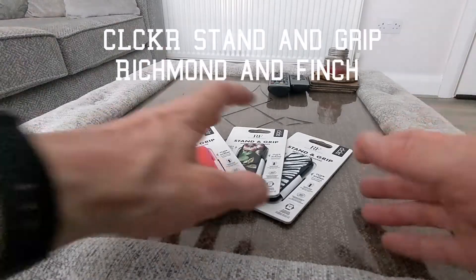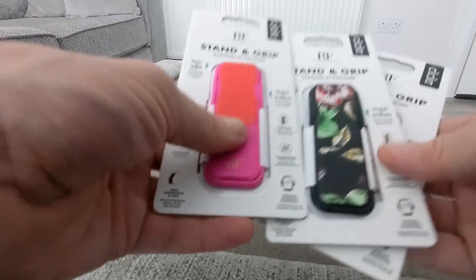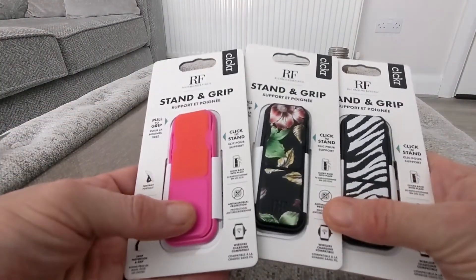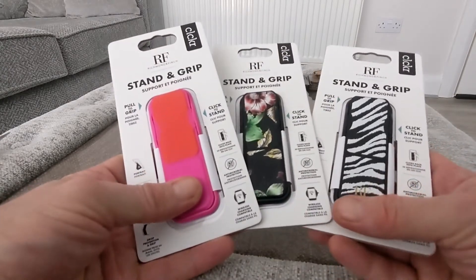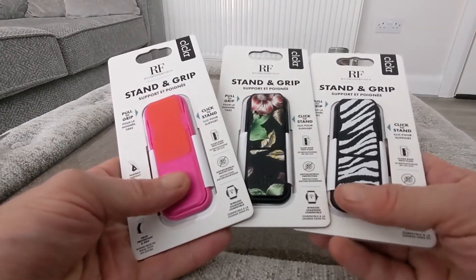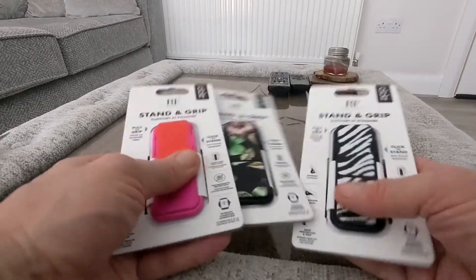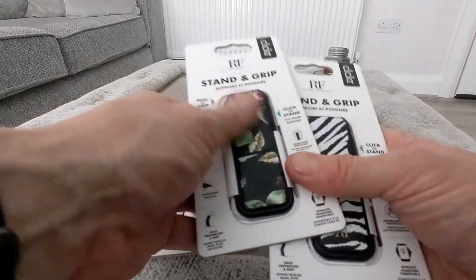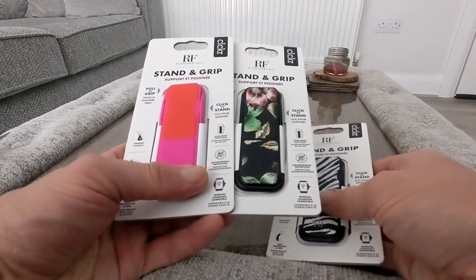Hello, Jim from TechBulls new video, and today we have got in this new range of stand and grips from Clicker. They recently partnered with Richmond and Finch, so as you can see here these are really nice looking grip stands for your mobile phone — and these are for all phones, not just the iPhone. First off there's a really nice texture to these, and the colors really do stand out too, so it's better than the typical plain ones that you might see.